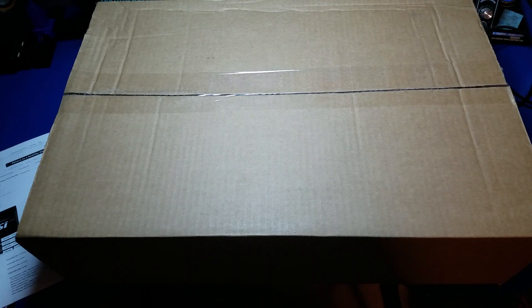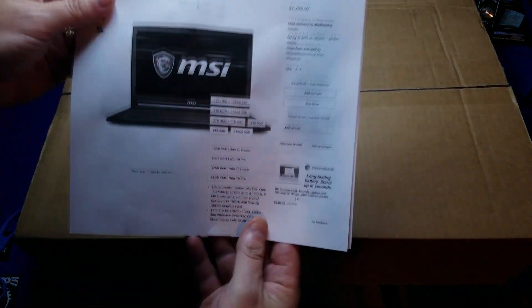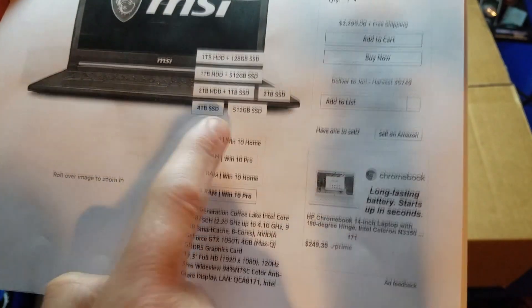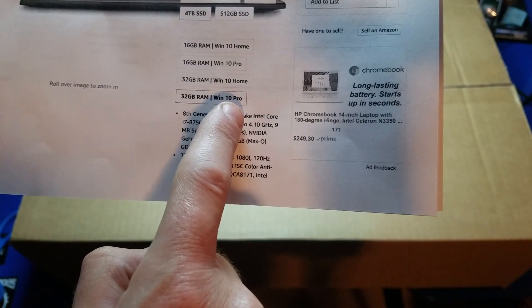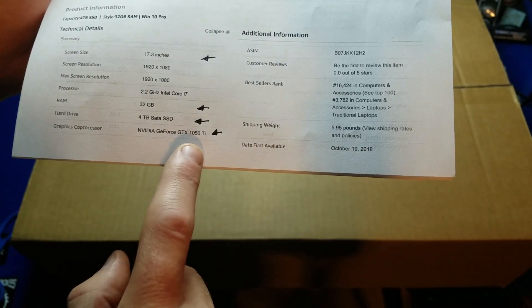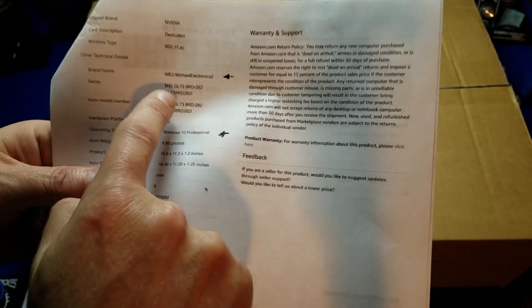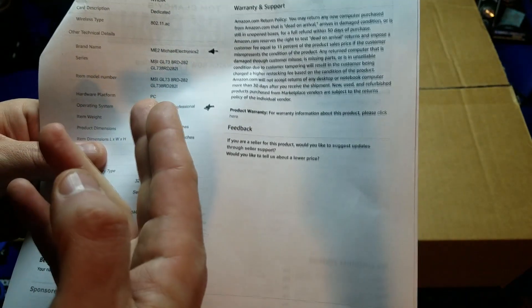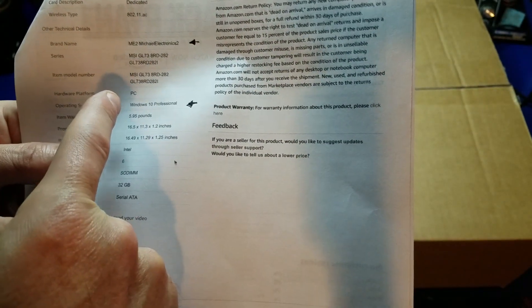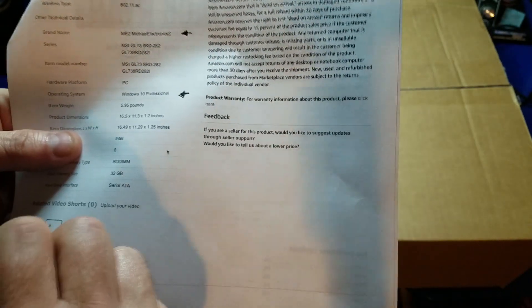My new laptop has finally arrived. Let's take a quick look at some of the specifications: it is an MSI laptop with a 4-terabyte SSD drive, 32 gigs of RAM, Windows 10 Pro, a 17.3-inch display, and a GeForce GTX 1050 Ti. It was manufactured by Michael Electronics, who took the MSI laptop, upgraded it by putting in the SSD, the additional RAM, and all that customization.